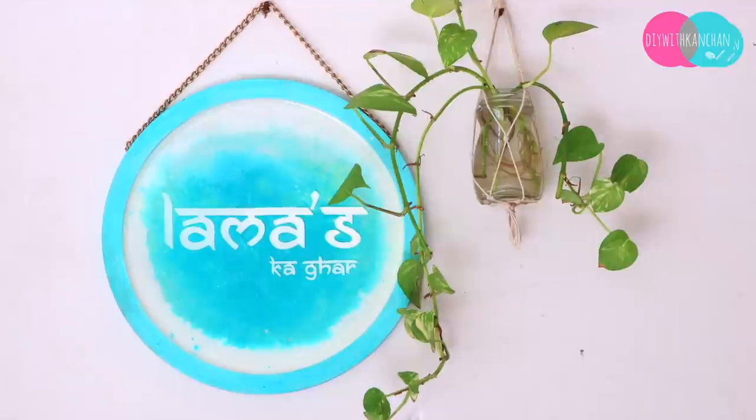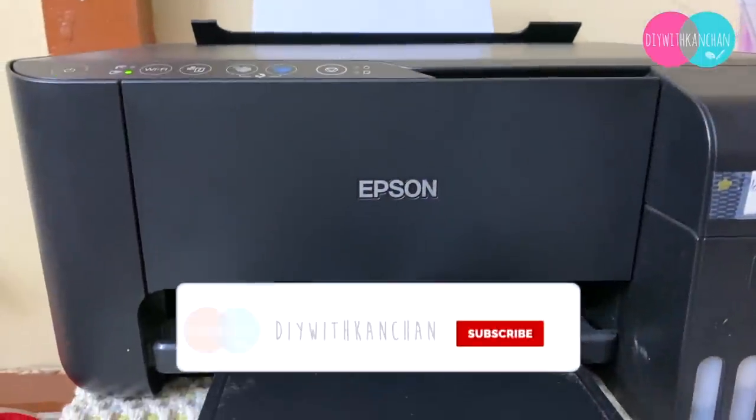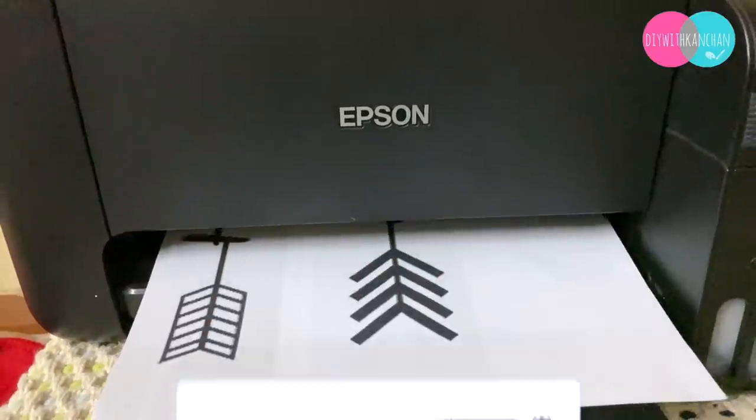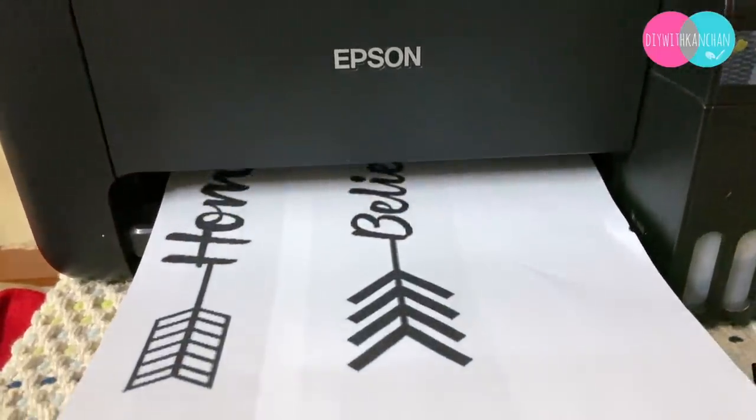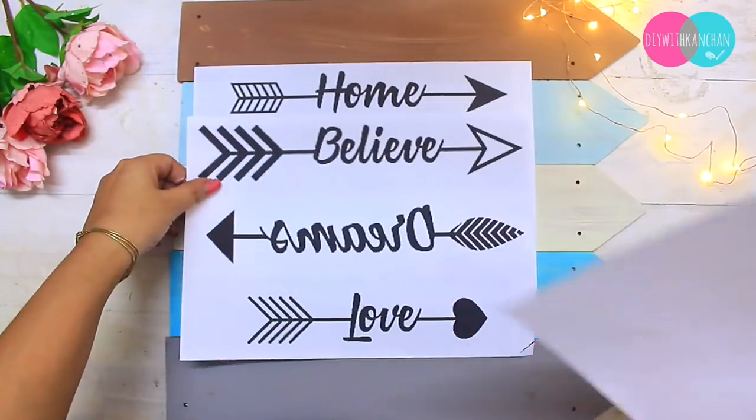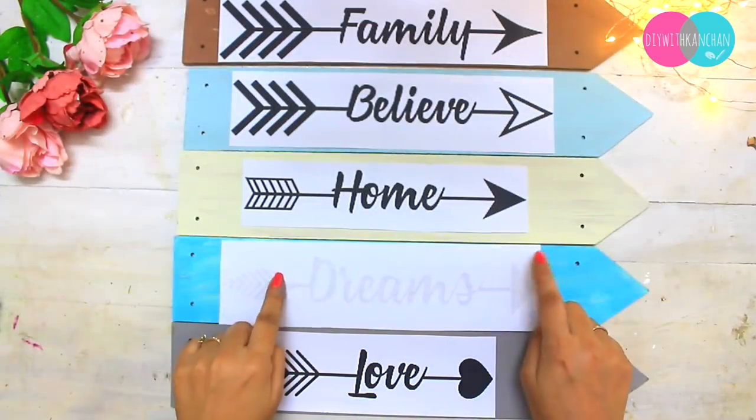So let's begin. The first thing we are going to do is take a printout. I have this inkjet printer and I've taken all these quotes from Pinterest. These designs you can get from anywhere — Google has everything available — and then we do the tracing.